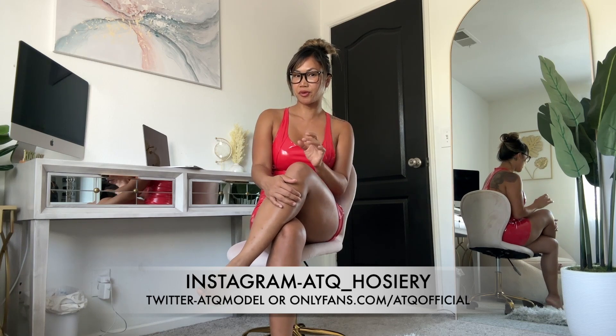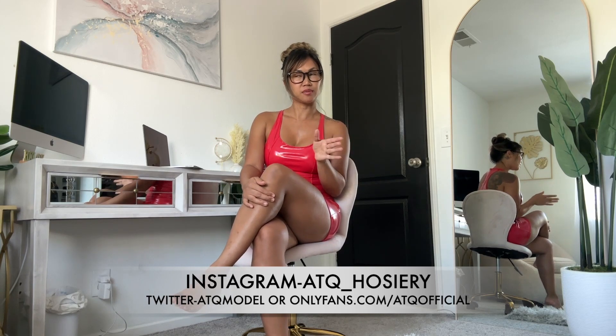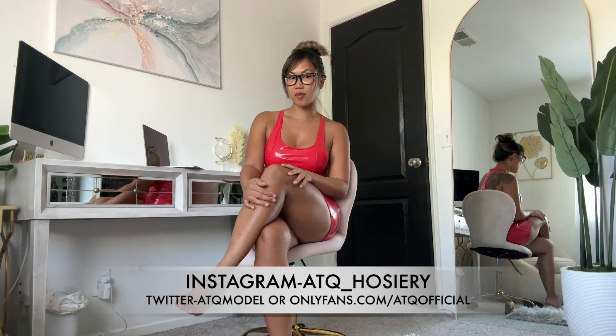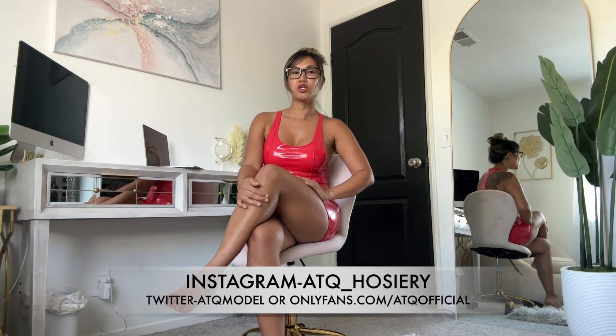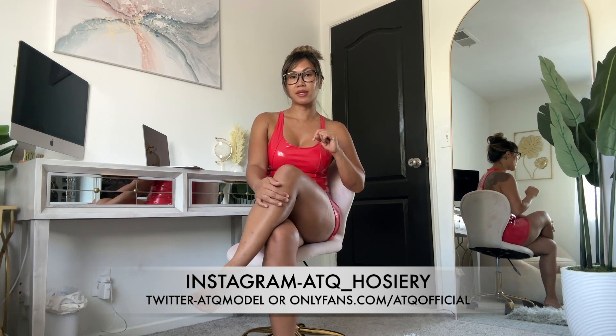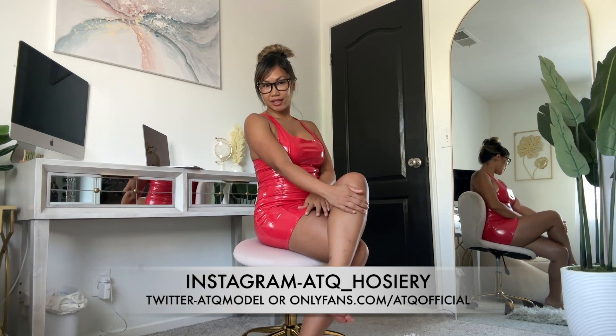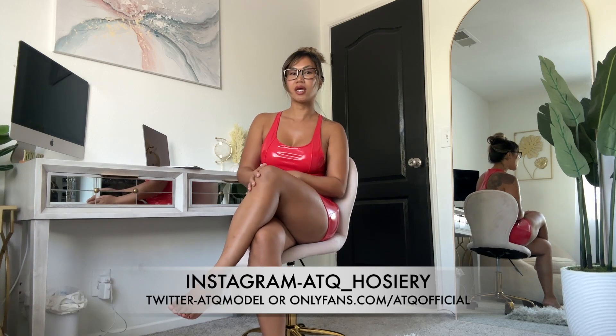I will be posting some photos from today's video with this latex dress on my Instagram and probably make some TikToks too. Don't forget to check out my other social media platforms — the links are gonna be in the description or my comment section. Hope you guys enjoyed today's latex dress video, and thank you for watching. I'll see you guys in my next one!